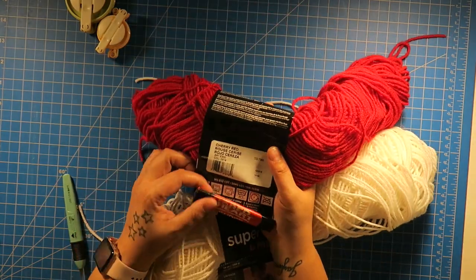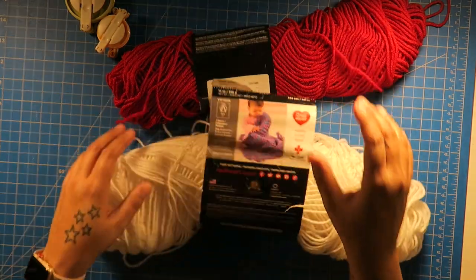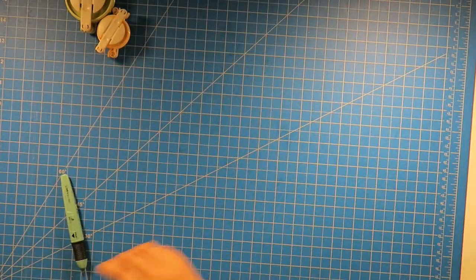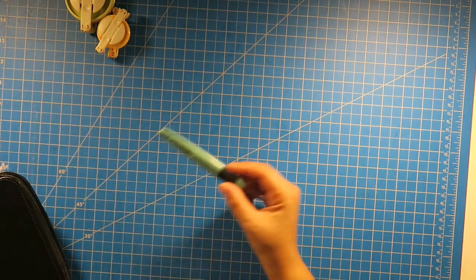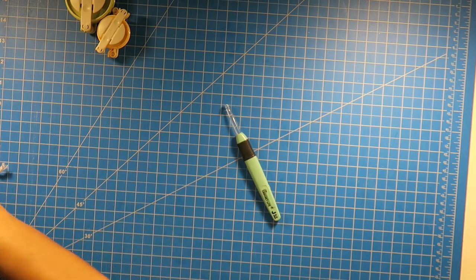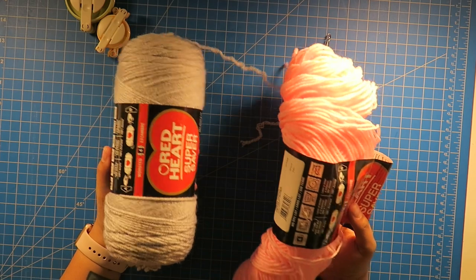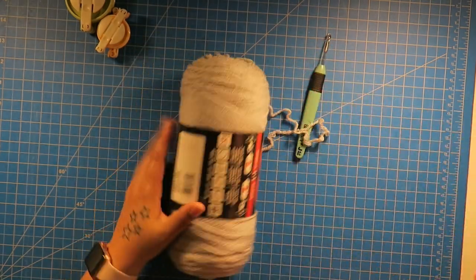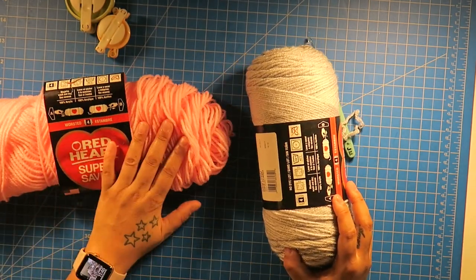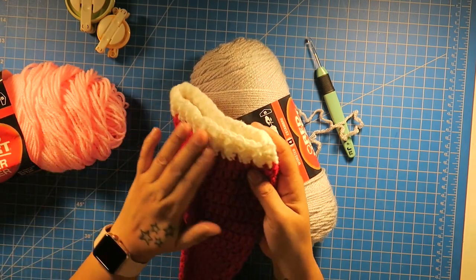For now, I'm just going to show you the hat. All I used was some Red Heart Super Saver in the color cherry red and white. That is the yarn I used for those hats. And I'm going to be using a J hook. For this hat that I'm making on camera, I'm going to use gray and pink because my daughter requested her hat to be gray with a pink pom-pom.